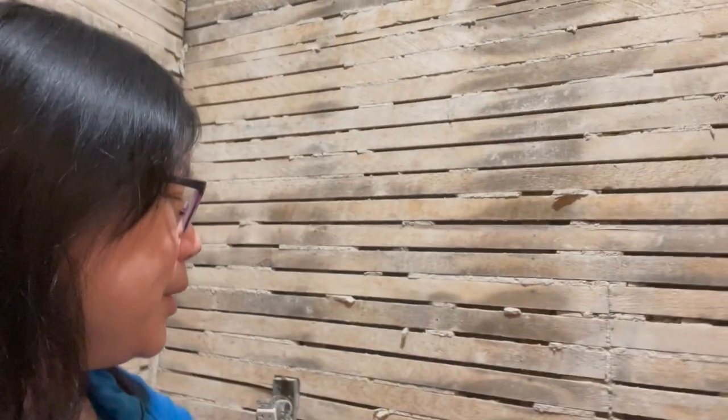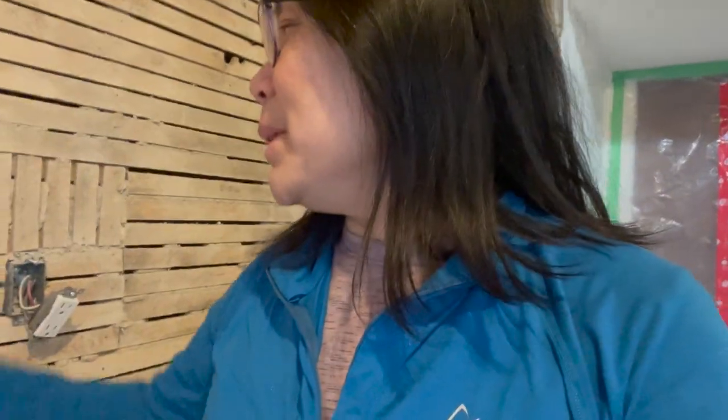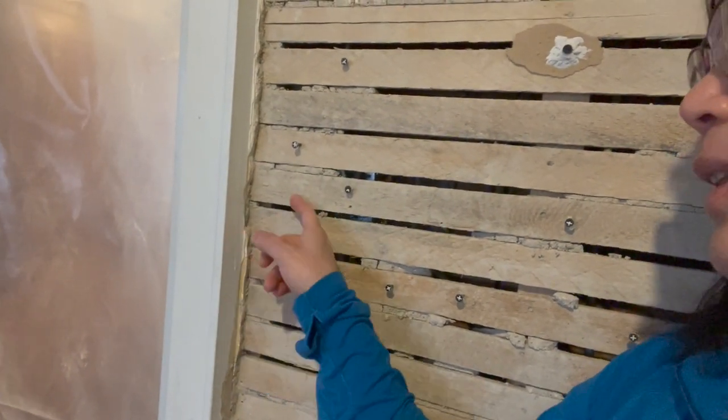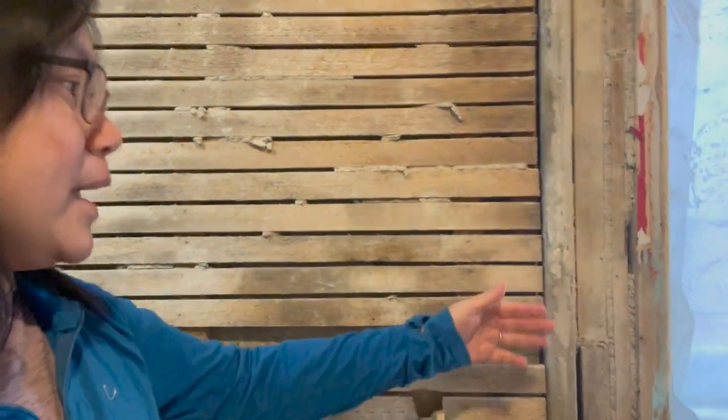They're going to come through again tomorrow and clean up some more. One of our requests for our contractor is that we get as much width into this room as possible, and we might be able to get some here. You can see how thick the plaster is — we might be able to step it back that much, and then a little bit more from the lath, depending on the drywall. There was also a bump-out where the wall came out a little bit — it turns out that was to make space for the pipes, so we'll probably have to preserve that space, but we're going to see if we can reclaim it in a different way.